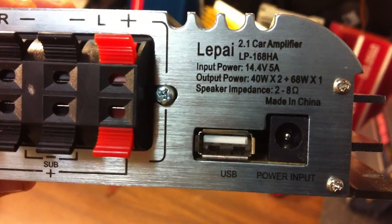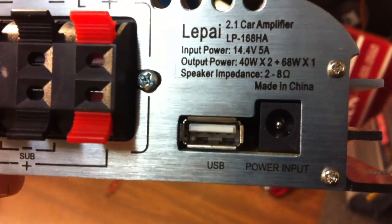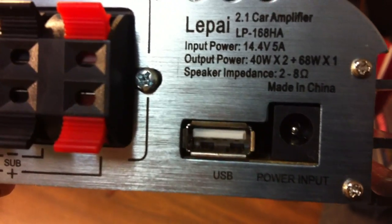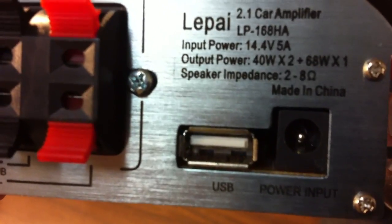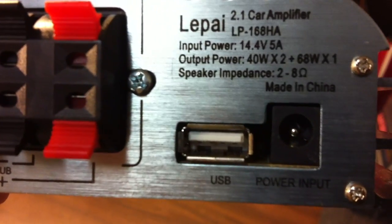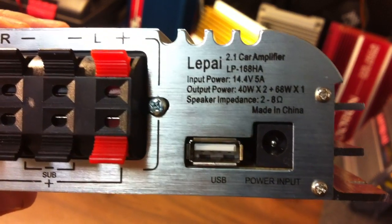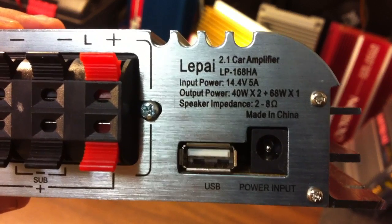This unit does have a USB for power and to play thumb drives and similar media. The guys on Parts Express have said that if your phone is compatible, it will play the song library off your phone. The iPhone 3G and iPhone 4 are not recognized as charging through this device, but the first generation iPod Nano is. So you may have good or bad experiences with the USB port — you may want to check another review for that.